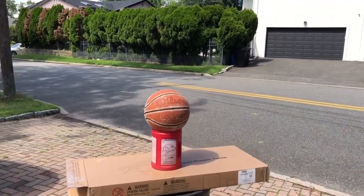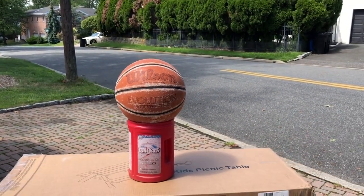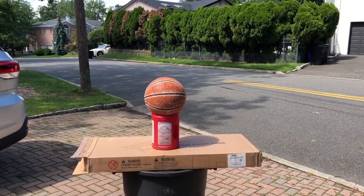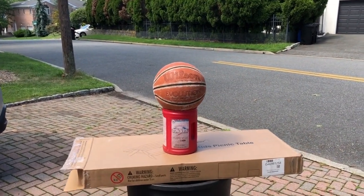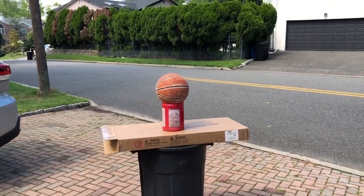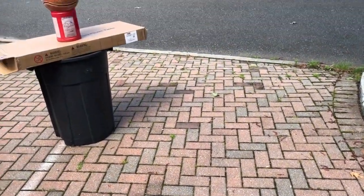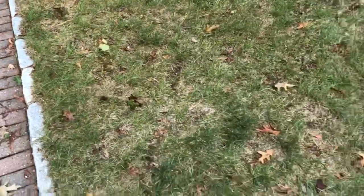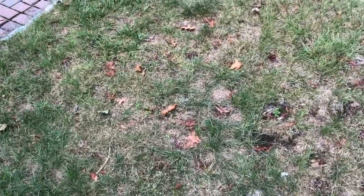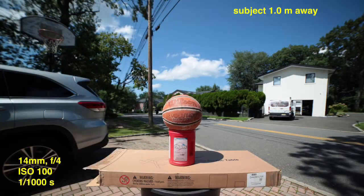For all these photos, the subject is an old Wilson Evolution basketball — over 10 years old, really worn out, which is great because you can see the detail later. We're outside on the driveway on a partly sunny day with nice lighting conditions, about 2 o'clock in the afternoon, sun almost overhead. There will be three photos per lens: the first from about one meter away, the second from about two meters away, and the third from the grass at about four meters away.